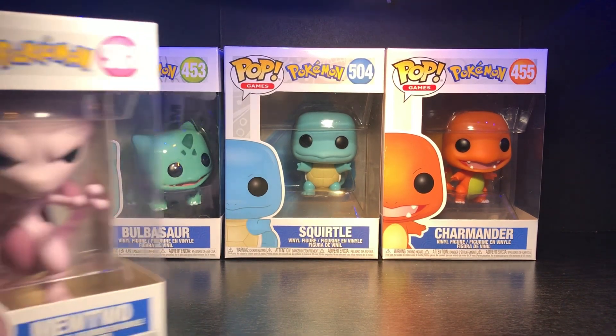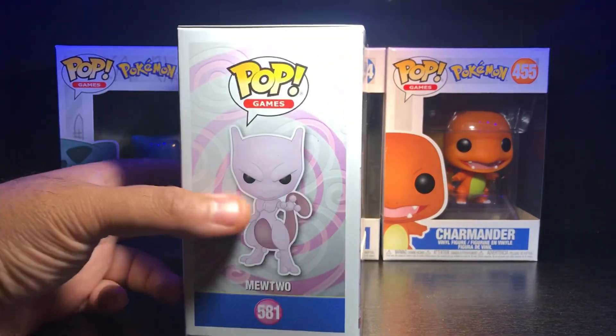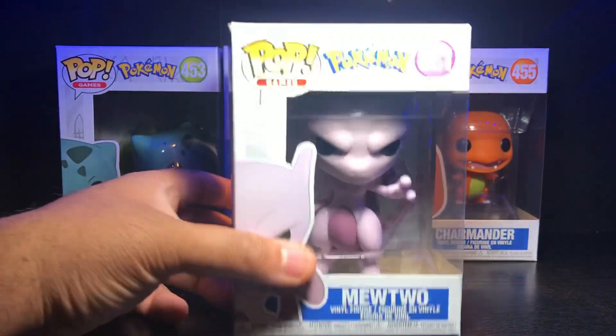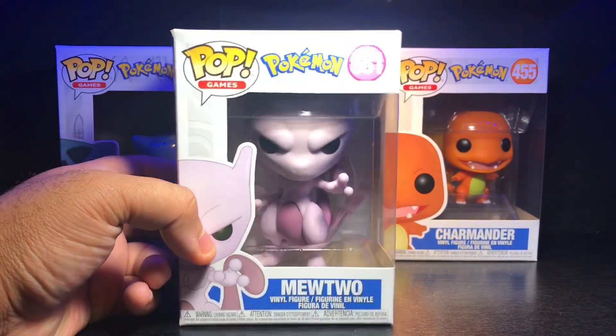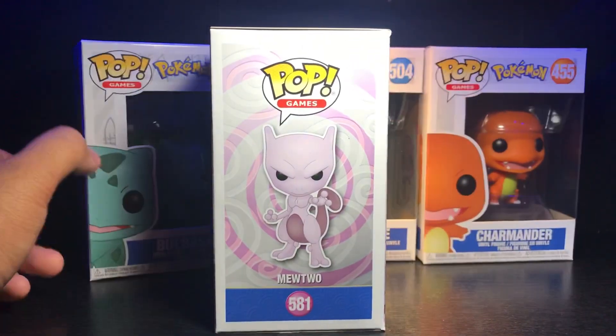We're gonna be reviewing this Mewtwo here — one of my favorite Pokémon period. I would love to get like a six-inch Lugia, that'd be my second favorite, but I had to get this guy. Really cool pop. I know they have a 10-inch coming out of this and that'd be pretty cool, but I don't think I'm gonna get the 10-inch version. This is a really really cool standard Pokémon pop.